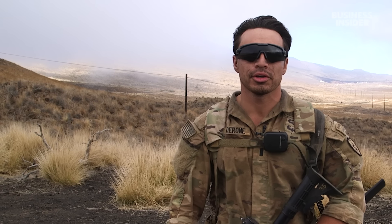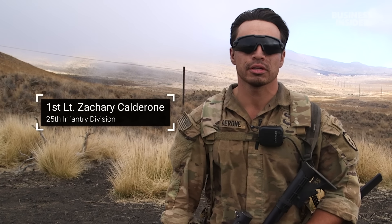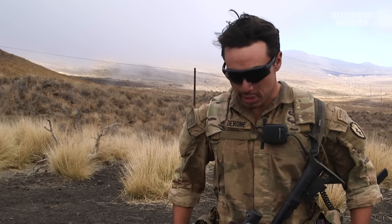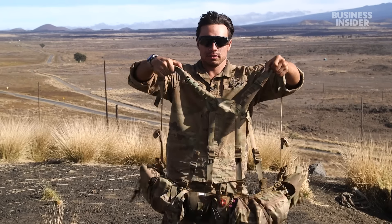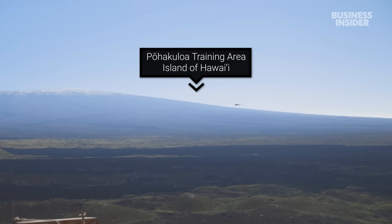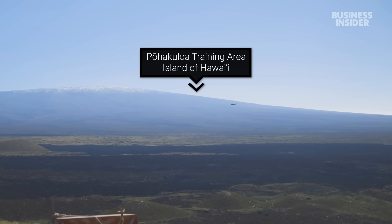I'm First Lieutenant Zachary Calderon, first platoon platoon leader, Charlie Rock, Cacti. I'm about to introduce you guys to the jungle rig that I'm testing out, optimized for jungle operations. Obviously we're not in a jungle environment right now — we're currently in Pohakuloa Training Area, PTA, on the Big Island of Hawaii. But this rig is applicable for not just a jungle environment, but basically any environment we fight in.